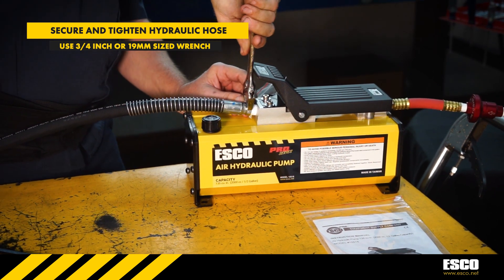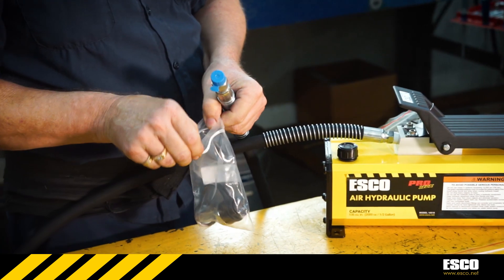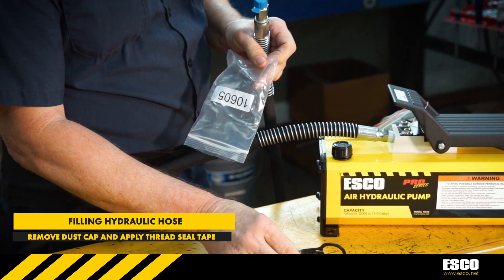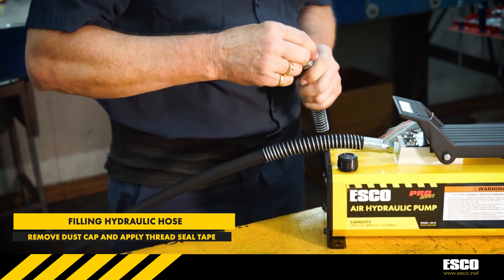The next step is to properly fill the hose to be ready to be installed onto the hydraulic tool of your choosing. Begin by preparing the hydraulic hose end by removing the blue dust cap and wrap the swivel end of the hydraulic hose with several wraps of thread seal tape.